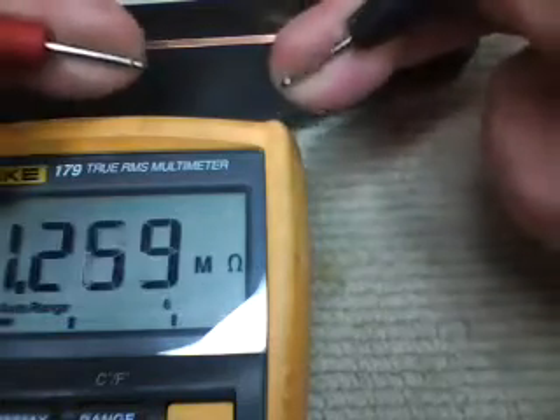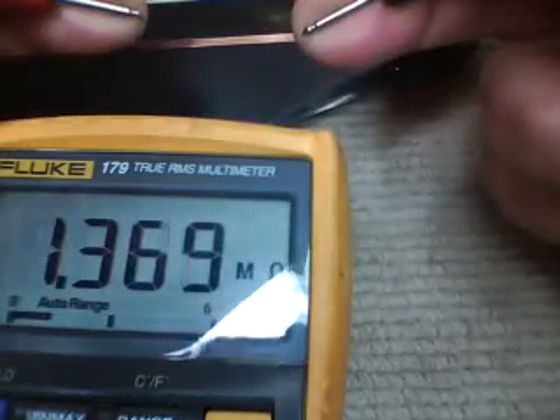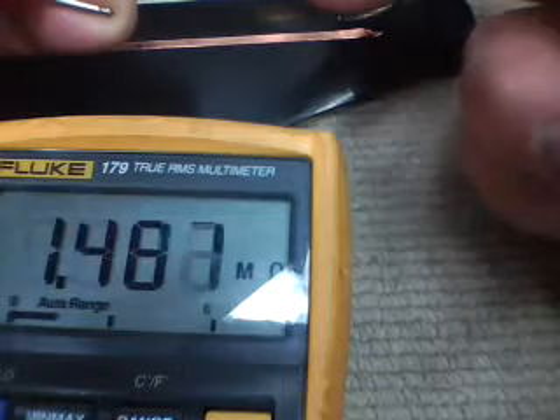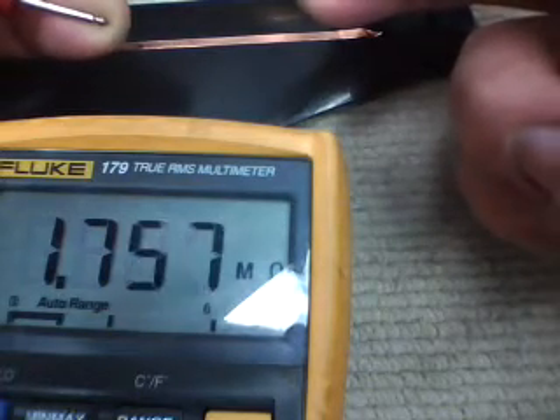One thing to watch out for: make sure when you do this test, don't fool yourself. Don't touch the leads to your fingers. There's enough salt and water in my body so my fingers through my arms appear to be about 1.7 meg.